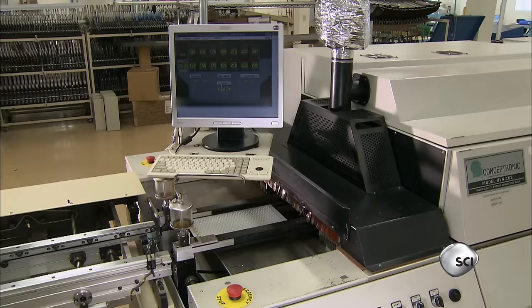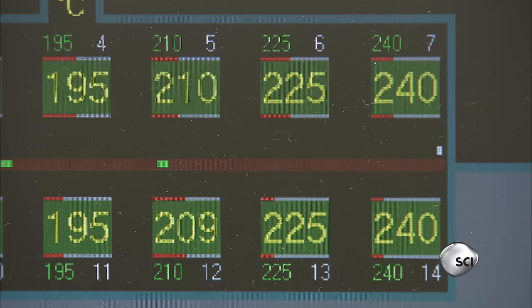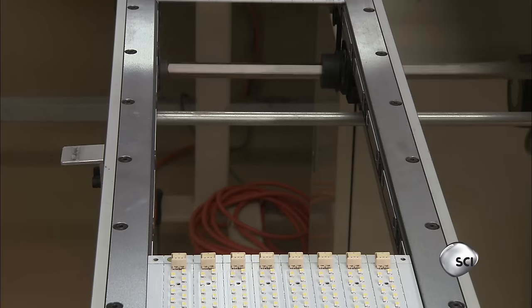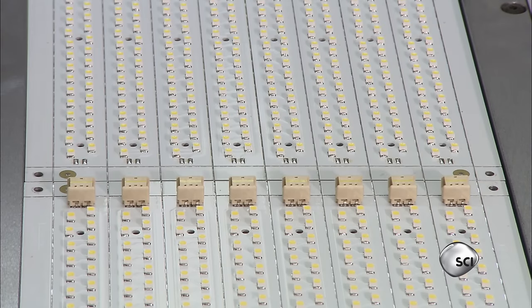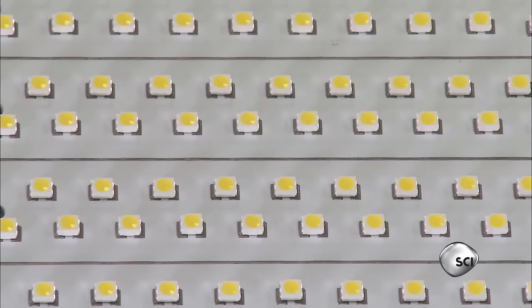The circuit board moves into the final machine on this line — a tunnel oven. The temperature inside peaks at about 460 degrees Fahrenheit. The heat melts the solder, fusing the components to the board. Solder is both adhesive and conductive, and the bond connects the components to the board's copper electrical network.